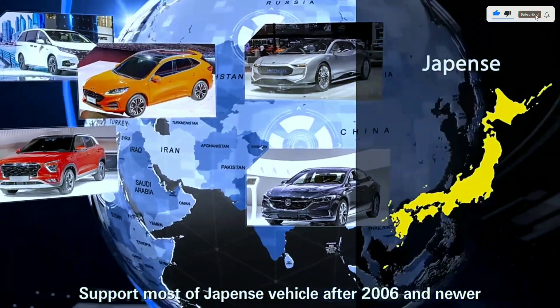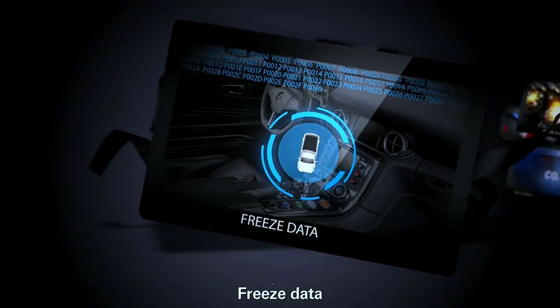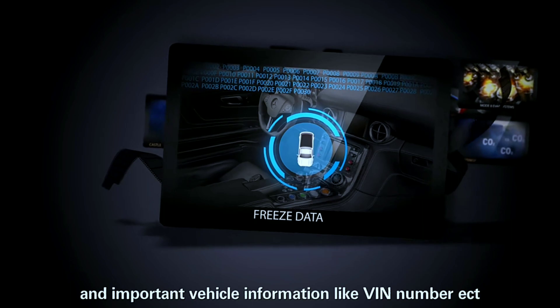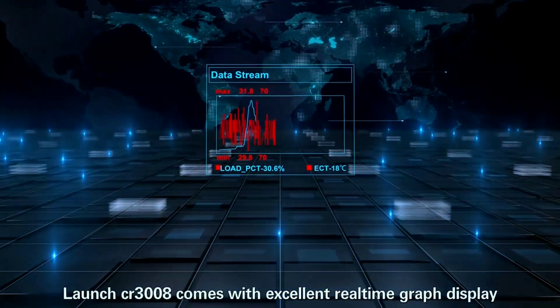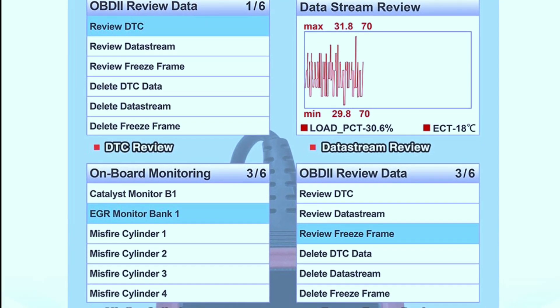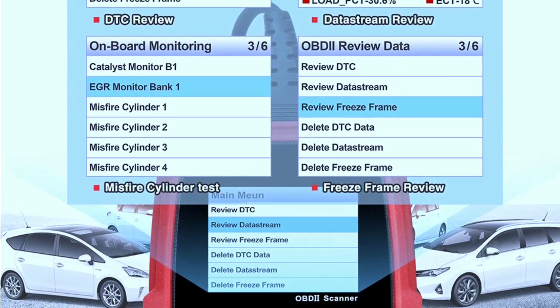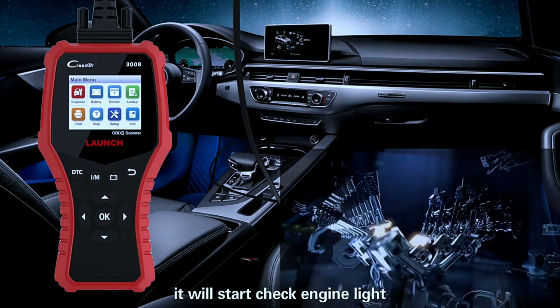One standout feature is the live data stream, allowing you to monitor various parameters in real time. From engine speed and coolant temperature to oxygen sensor readings, you'll have a wealth of information at your fingertips. The Creader 3008 goes beyond basic code reading with advanced diagnostic functions.